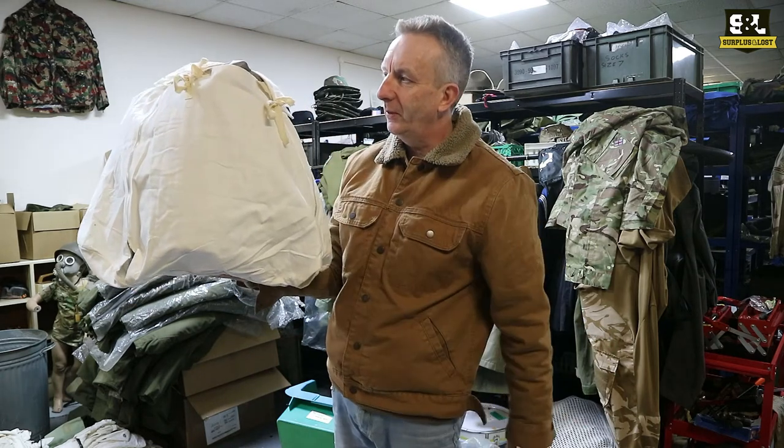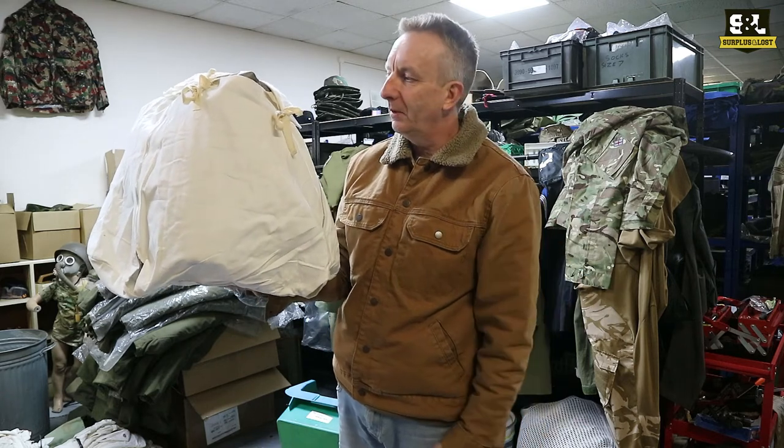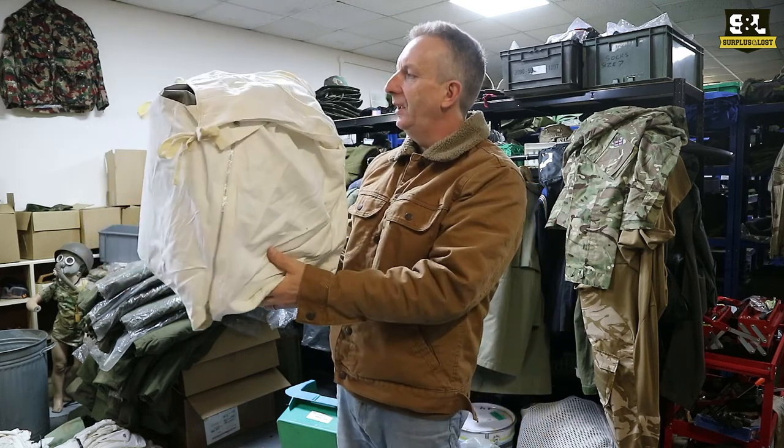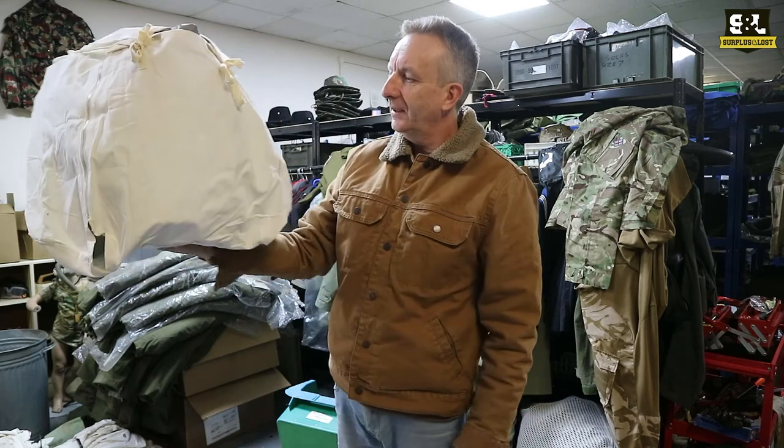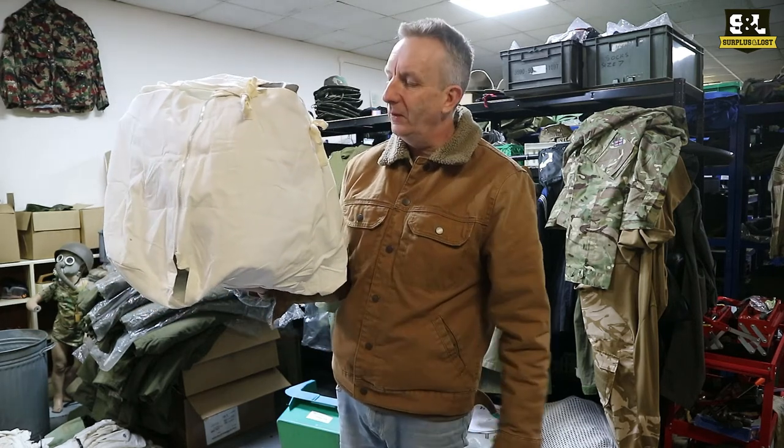There seems to be some opening where you can put the straps through, so it gives you a degree of camouflage for a normal olive or woodland camo rucksack. So if you're going to be going into a snowy environment, it's going to cover something like a 45–50 litre rucksack. They're made of cotton.